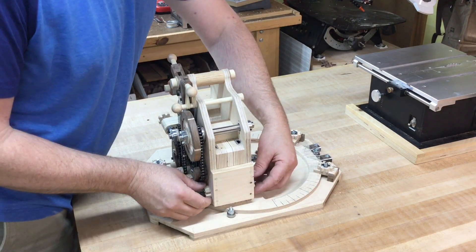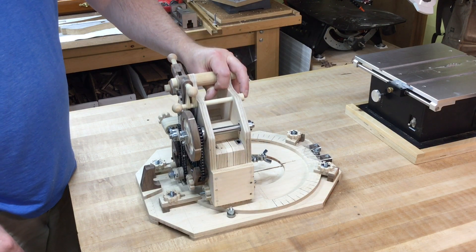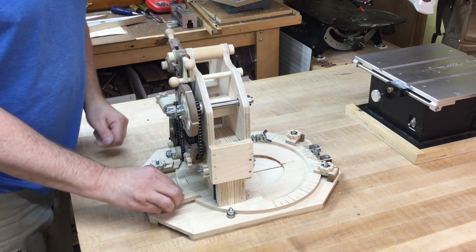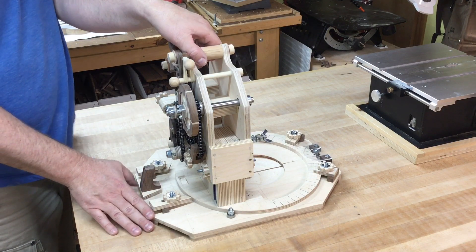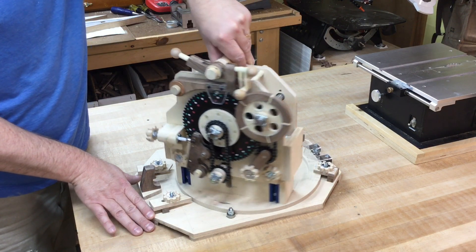The entire mechanism adjusts up and down so that you can do wood wheels from about an inch to an inch and a quarter all the way up to eight inches in diameter, depending on the saw blade that you're using. The entire mechanism also will rotate 90 degrees in each direction so that you can adjust the slant of the tread grooves to whatever you want for the type of tire that you're designing.